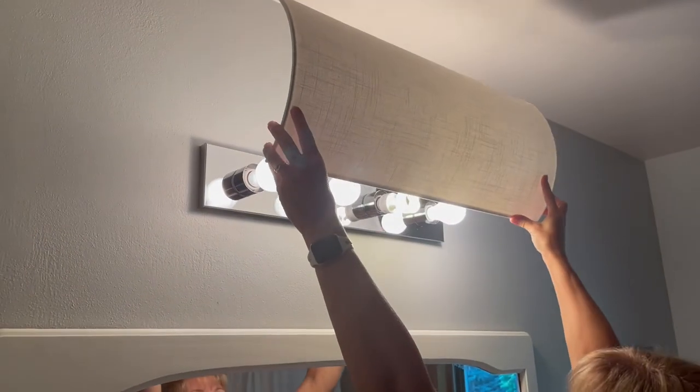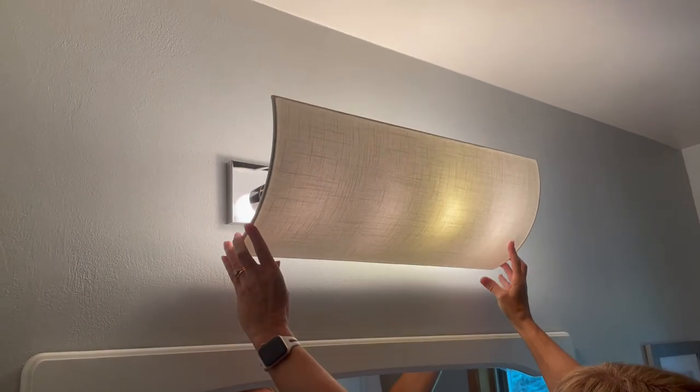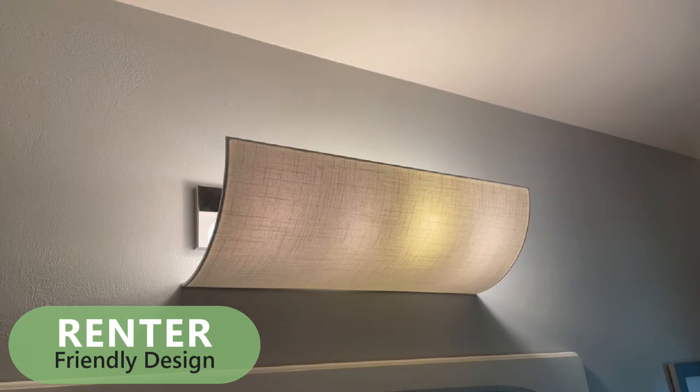Installation is super easy. We use solid brackets, not flimsy velcro, so the light cover will stay in place. The renter-friendly design does not touch your existing fixture, so you can easily remove the shade when you move out.